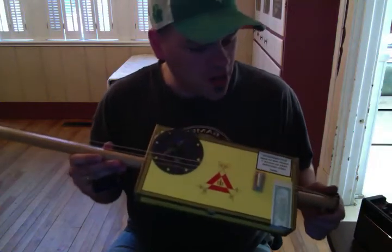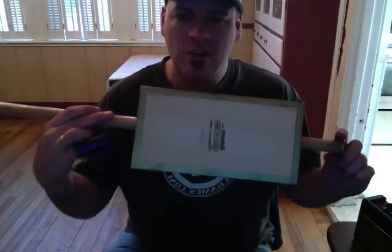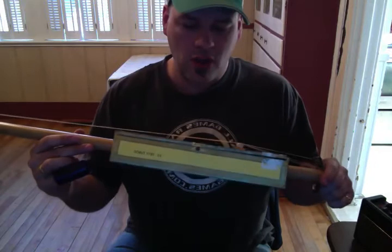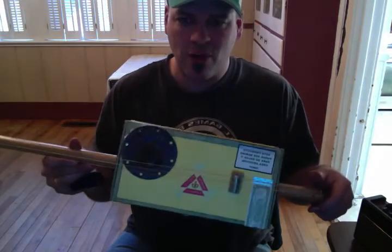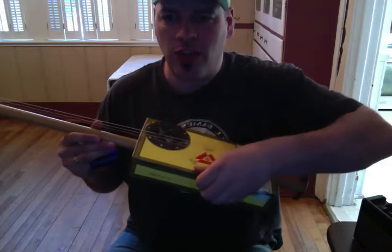This is Max's cigar box guitar. He started it last summer from a Monte Cristo Havana cigar box, which came from Cuba.